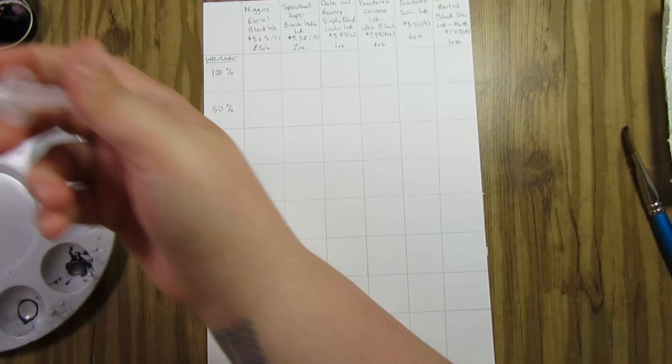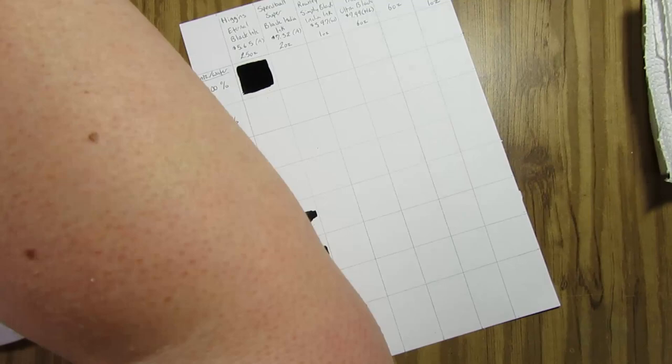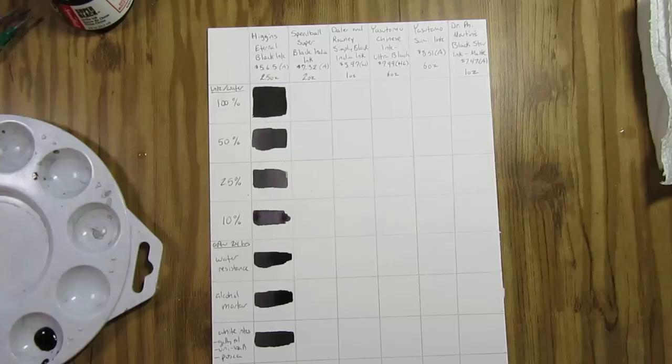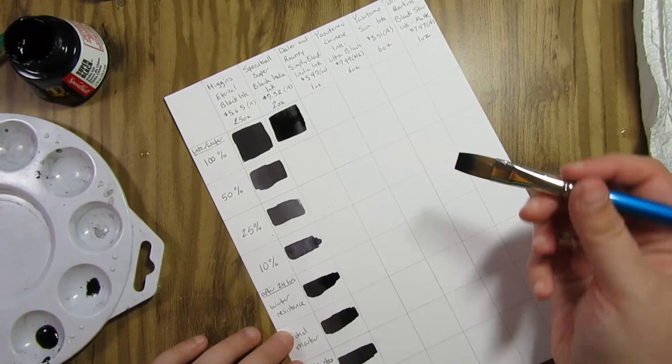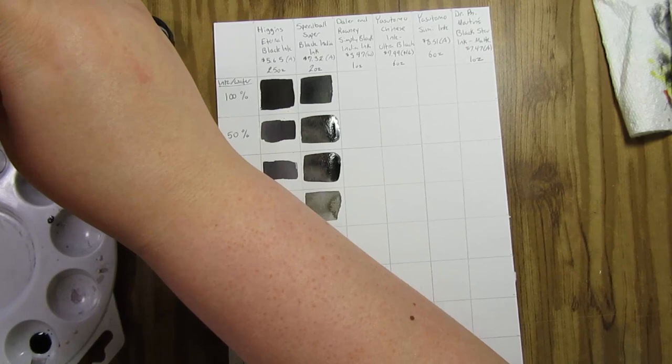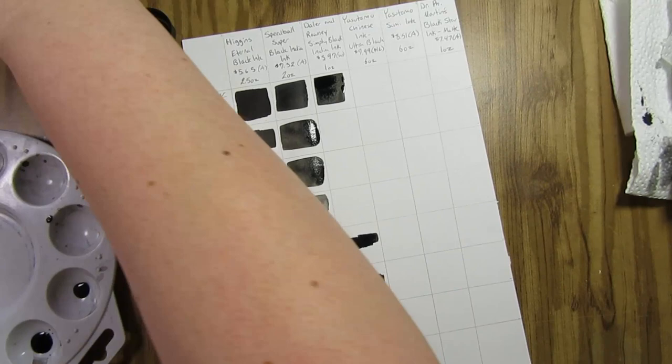On my chart, the first thing I wanted to do was a gradient test and see how the ink diluted with water. I tried to keep it as even as possible. I counted the drops using art syringes and did 50% ink and 50% water, then 25% ink and 75% water, and then 10% ink and 90% water, as close as I could anyway — just to see how diluted the ink could actually get.